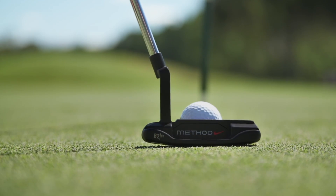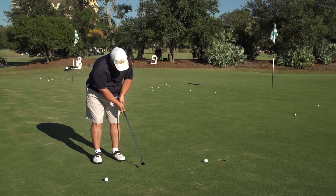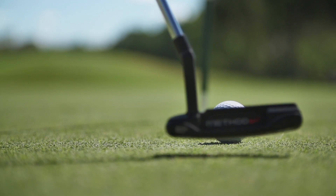And the third thing is the head weight. It has an interchangeable weight, so this way I actually get a smoother, more controlled roll out of this putter head.